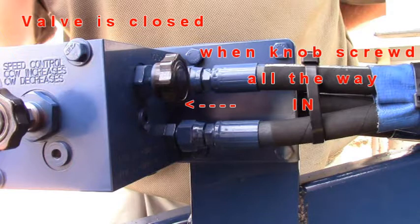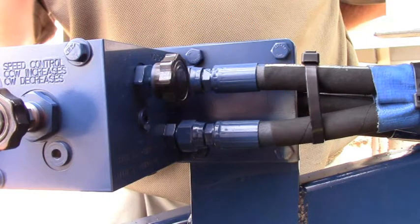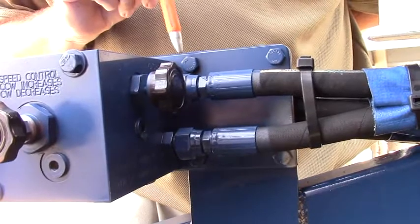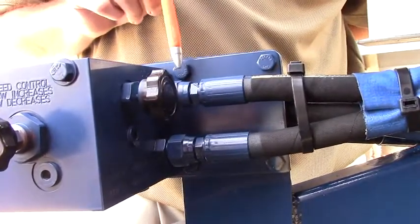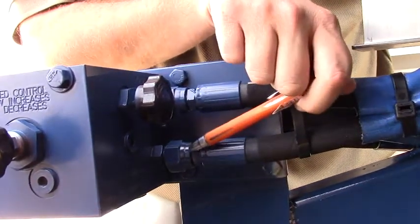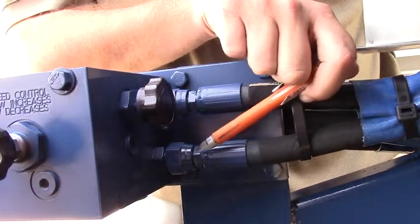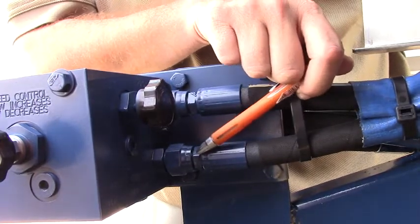When the valve is in the closed position, never operate on an open tractor system. When plumbing the spreader hydraulically using the four-line manifold valve, on the back side, this is the motor return and this is the motor pressure. If you ever perform maintenance or need to work on this for any reason, be careful because it is inversed on the front.